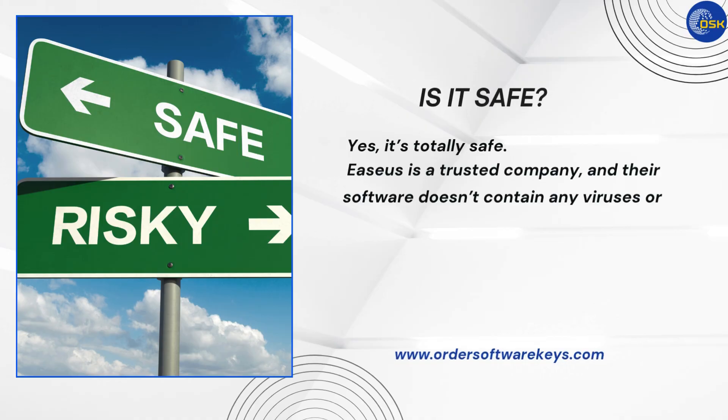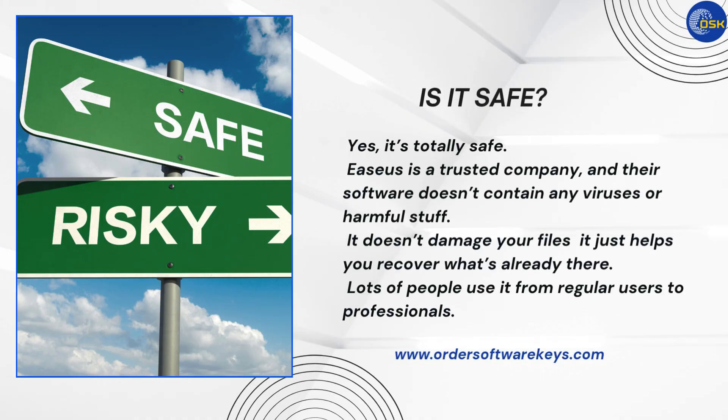Now the big question — is it safe to use? Yes, it's totally safe. EASUS is a trusted company, and their software doesn't contain any viruses or harmful stuff. It doesn't damage your files; it just helps you recover what's already there. Lots of people use it, from regular users to professionals.